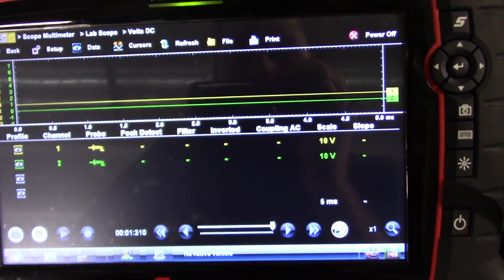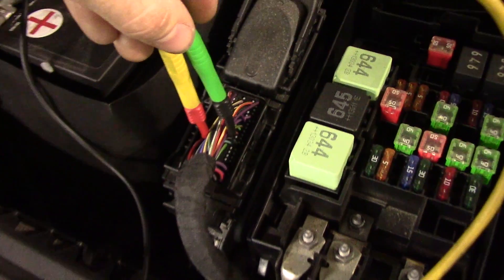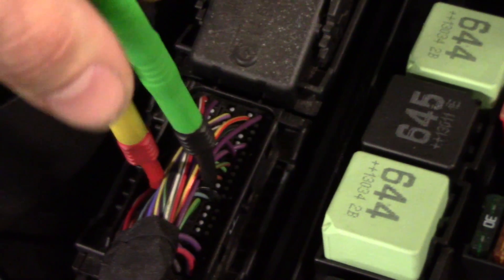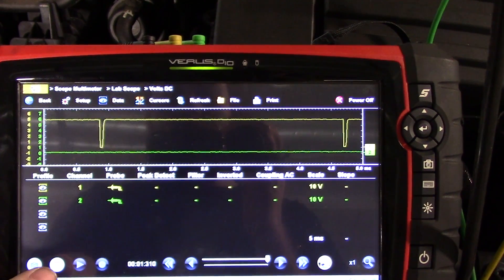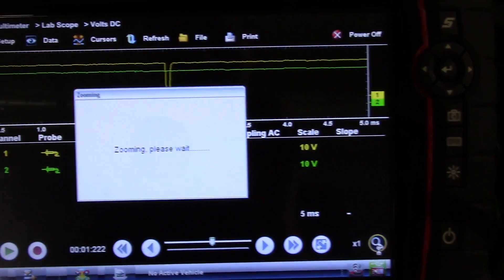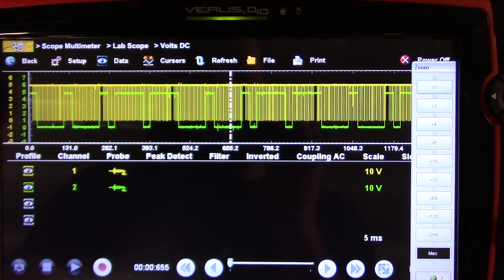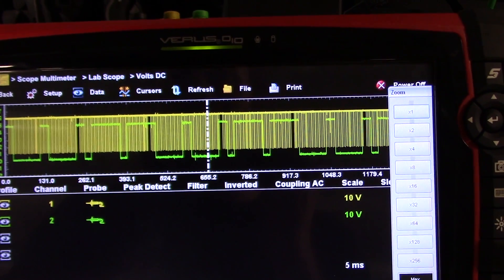I have my scope hooked up. We are on a 5-millisecond screen, 10-volt scales on both the cam and crank. To get to these pins I had to take this little cover off. Pin 30 is my cam, pin 70 is my crank. Yellow trace is my crank, green trace is my cam. Now what I need is a known good to compare — so that's what I need to find.